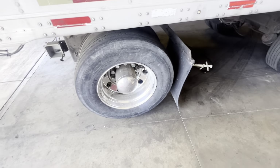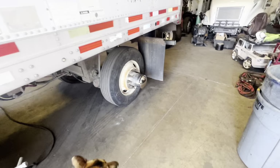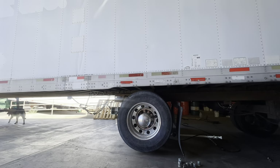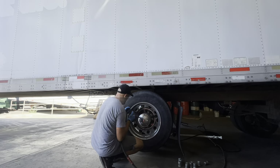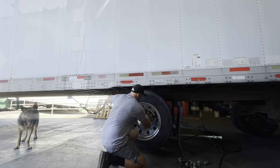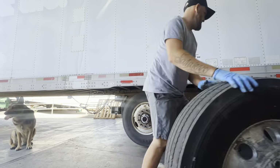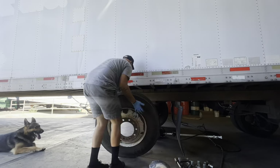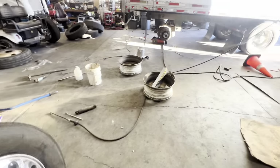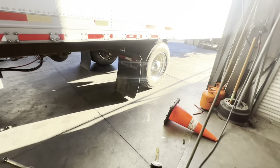I'm pretty slow changing tires so it might take a while. It's been about six hours — I got sidetracked doing other stuff — but these tires are already replaced.